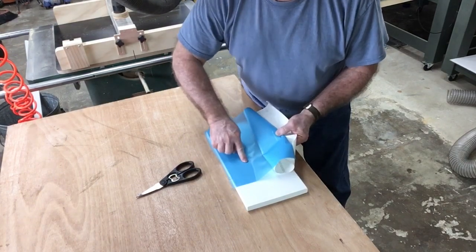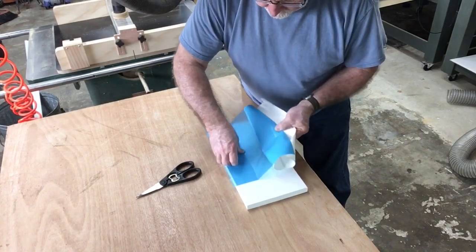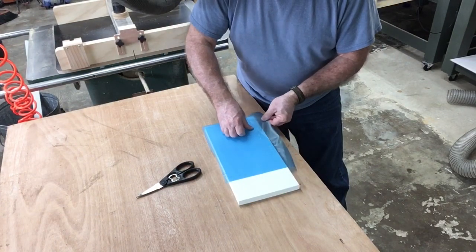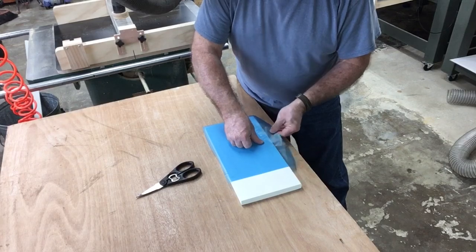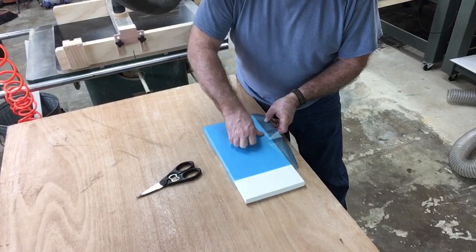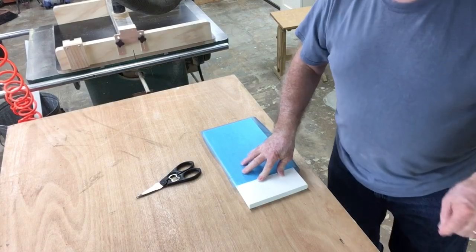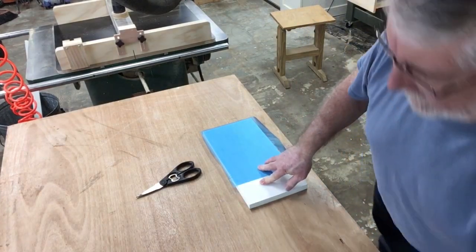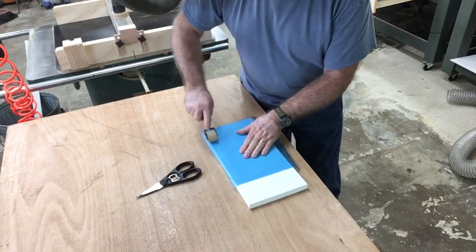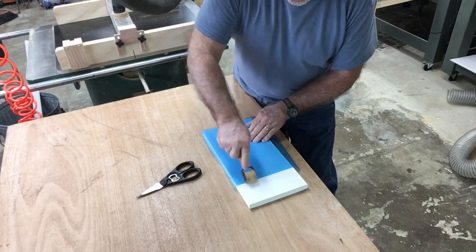You want to make sure that you don't have any wrinkles in the material. If you do get a wrinkle, just pull it back up, remove the wrinkle, and then continue on. I've got a little bit of a wrinkle there, so I'm just going to lift it and replace that back down. Then you can take a card or a roller and press this down real good. I'm going to use this roller and press it down really good.